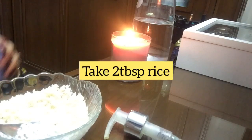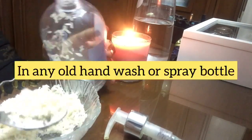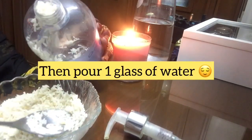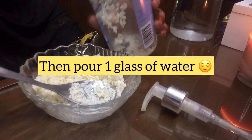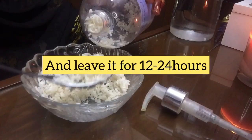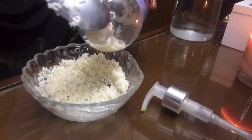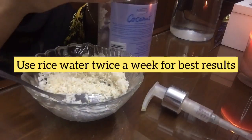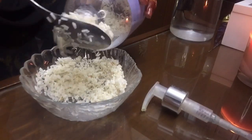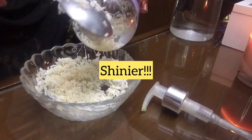Just add two to three tablespoons of washed rice in any container that has a pump, then pour water in it and put it in your washroom rack — and you're never going to forget to use this remedy again. You can use rice water twice a week, and your hair is going to get stronger, shinier, and it's going to grow super fast.